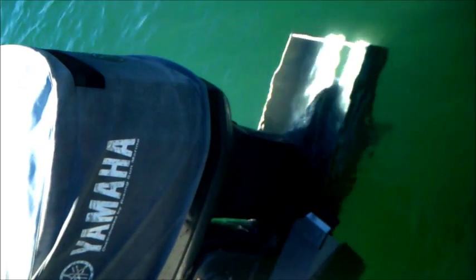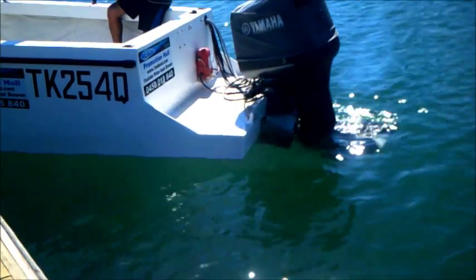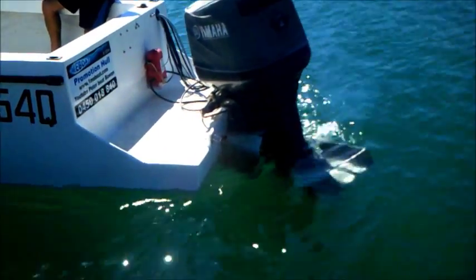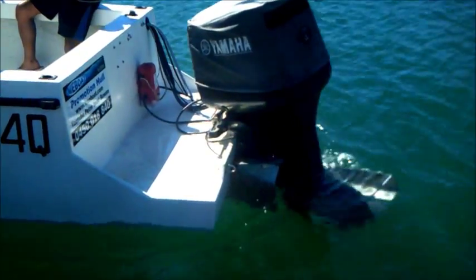You can see the unit in the water — there's plenty of water around it, that's at the top of the trim. Now you can see the turning ability at low speed, how the unit works — it increases the performance of the hull.